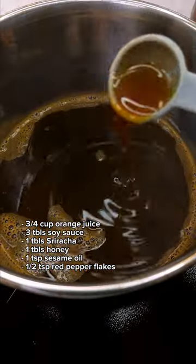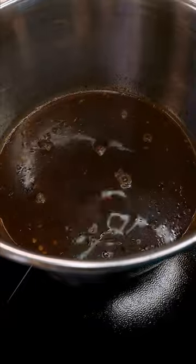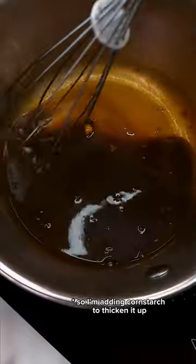Started by creating that orange chicken sauce. The recipe says to bring to a simmer and it will thicken into a sauce. Well, it's been seven minutes. This is not thick. This is why I have trust issues.